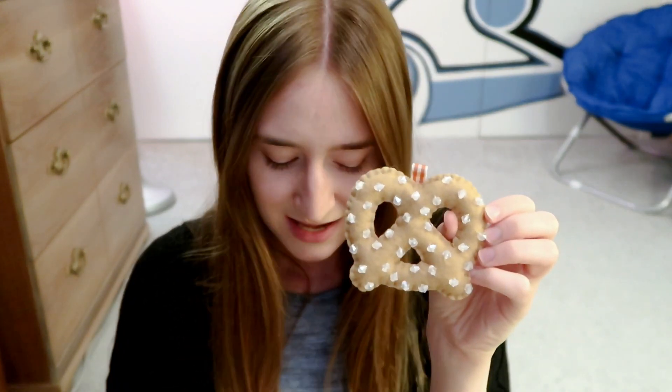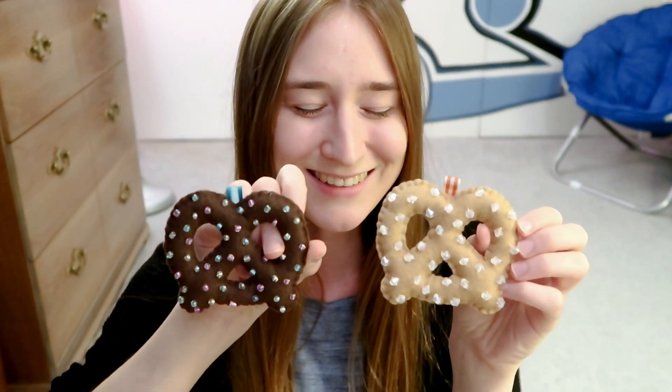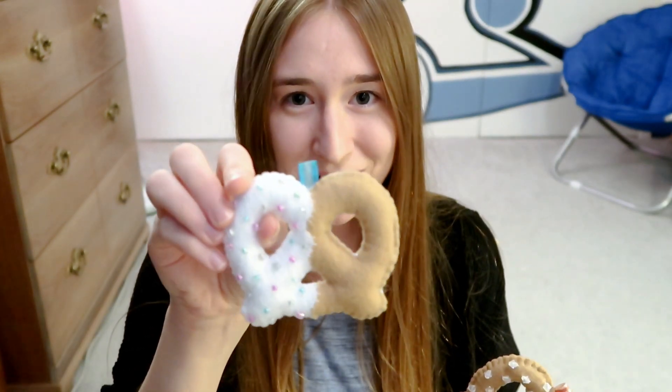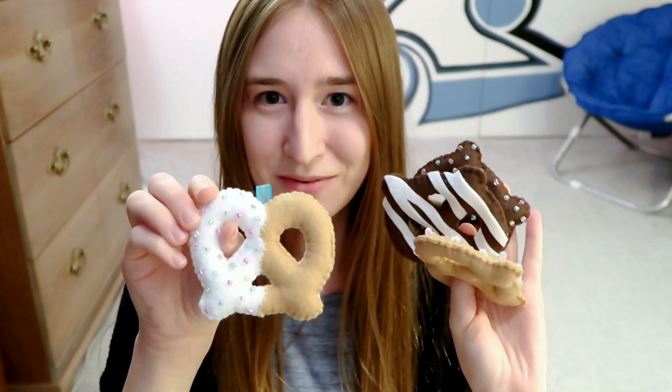I also made a bunch of pretzel plushies. I sewed on little beads as salt, and then I also made chocolate covered pretzels and sewed little beads on them as sprinkles. I kind of went a little crazy with the pretzels — I made the normal, the chocolate covered with sprinkles, and then chocolate covered with a chocolate drizzle over it. And then I also made a half-dip chocolate covered pretzel with sprinkles on it.